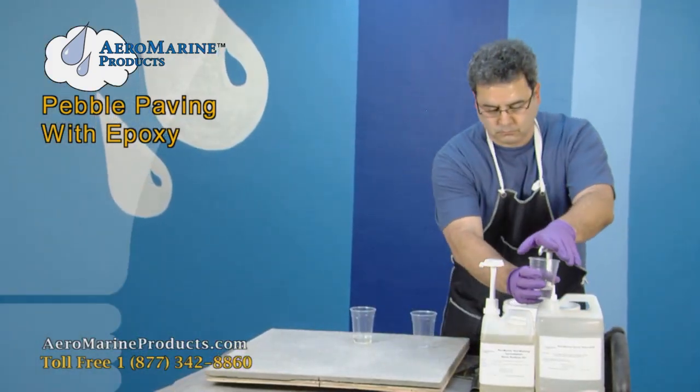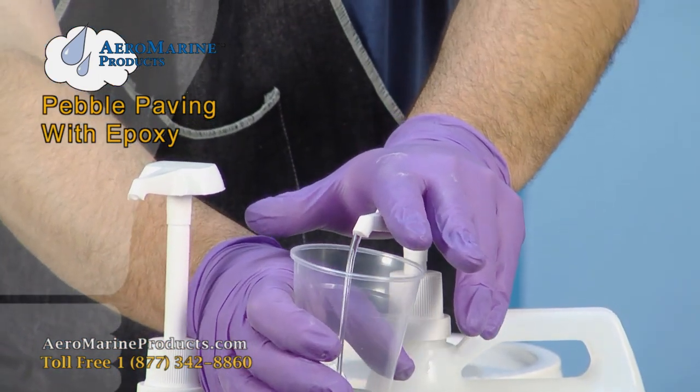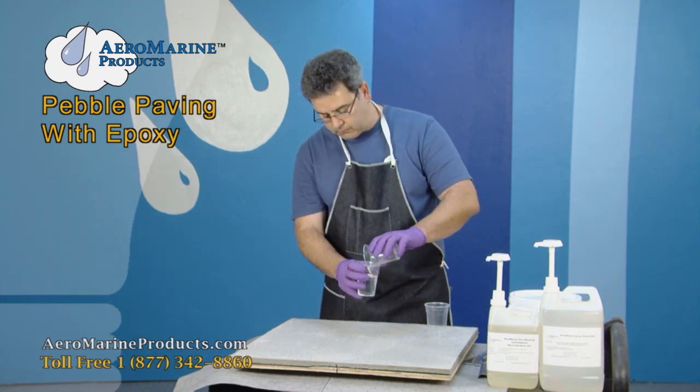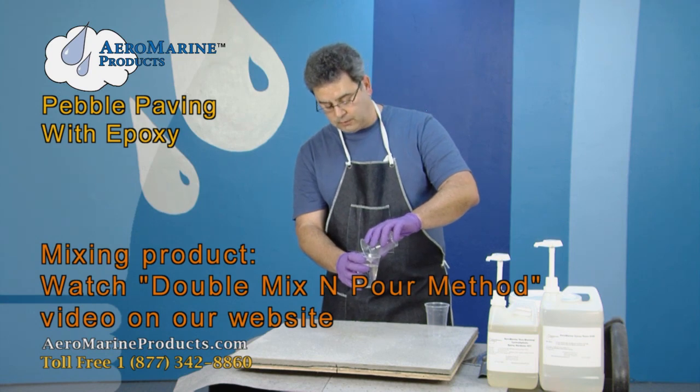I'm going to double the mix. We now have four ounces of the epoxy resin and two ounces of the hardener for a two-to-one ratio. You can pour either into the other — it doesn't matter, because we're going to use a second container.